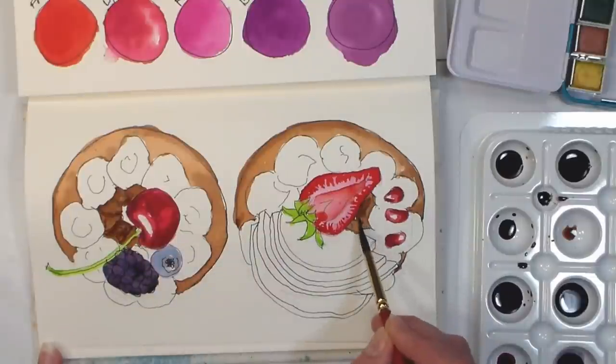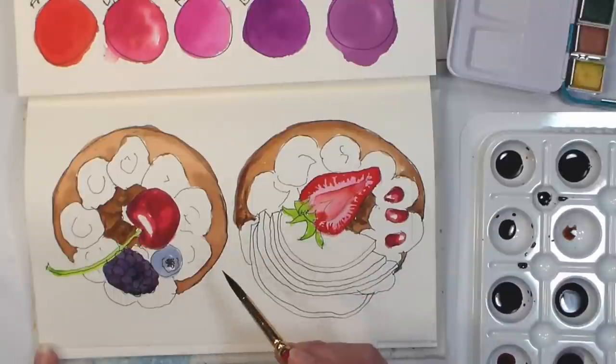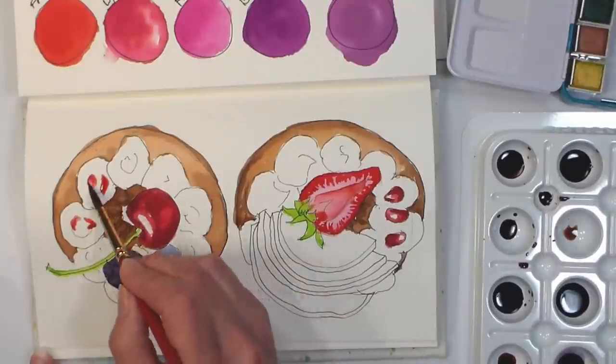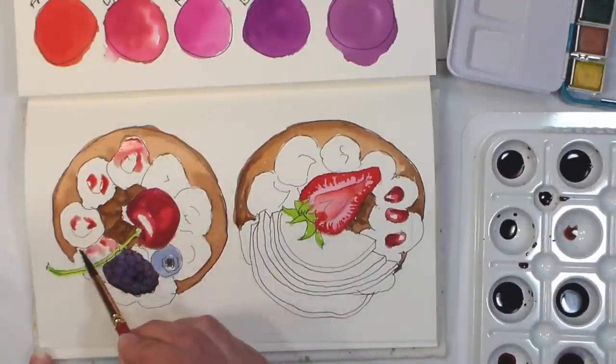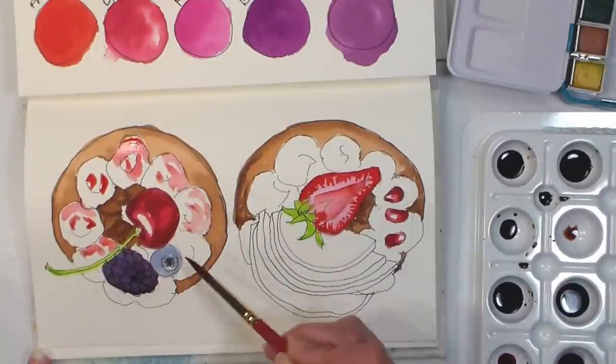These inks do have a little bit of a scent to them — it's very pleasant and not super strong, but if you'd be bothered by a Mr. Sketch marker you probably wouldn't want to use these inks either. It's kind of just a faint scent, and once they dry there's no more scent.